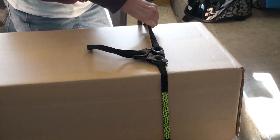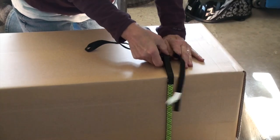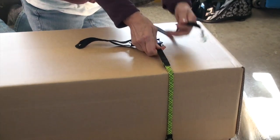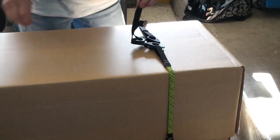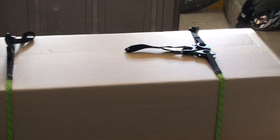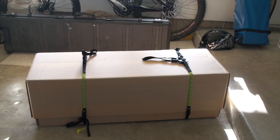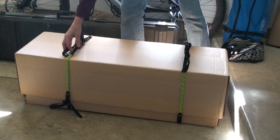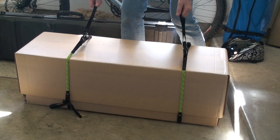Now snug the strap down and do the same process at the other end of the box. So now I can pick the box up — no extreme bending over required — and I can easily, if not gracefully, get it to the loading dock.